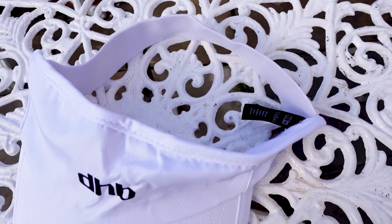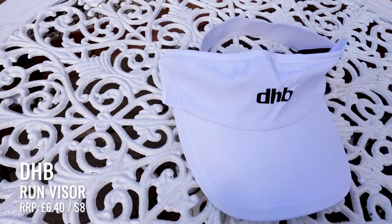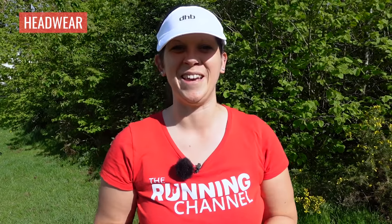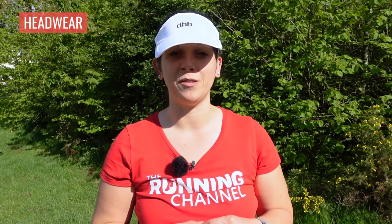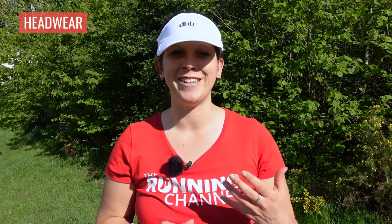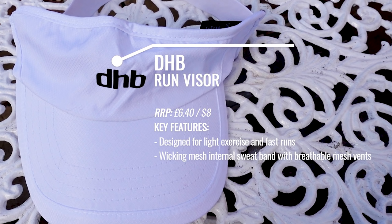If you're not a fan of a cap on a run, then perhaps a visor might suit you better. This is the DHB Run Visor, which keeps the sun completely off your face. It has an elasticated band around the back and some toweling material in the front to soak up sweat and stop it running into your eyes. Top tip: if you get sweat in your eyes, especially with sun cream on, pop some Vaseline across your eyebrows to create a barrier. The DHB Run Visor is incredibly good value for money — it comes in one size and the elasticated band means fit shouldn't be a problem.